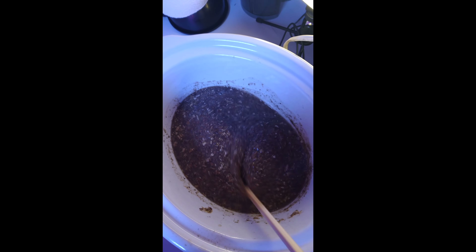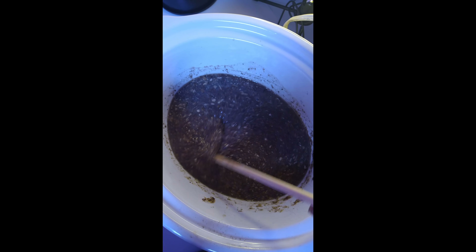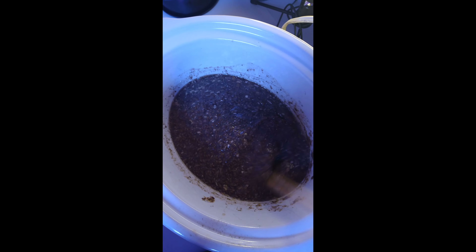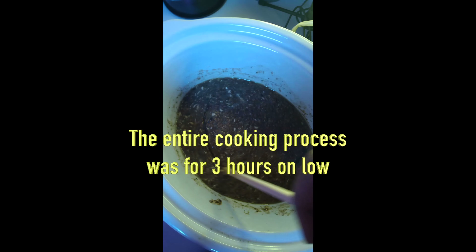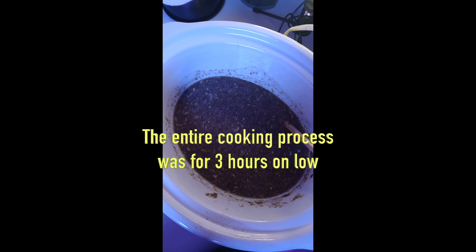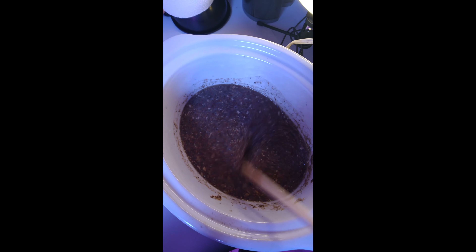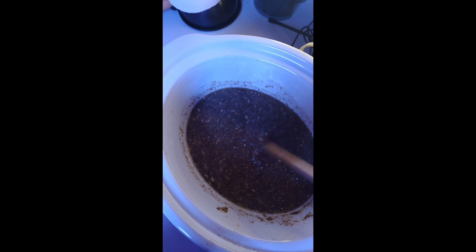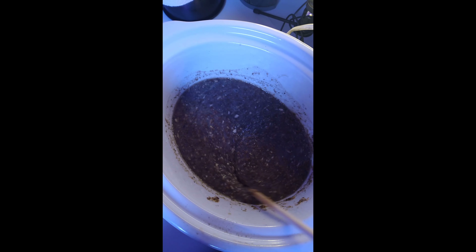It's roughly nine o'clock, literally about an hour later, and it's already thickening up. Maybe I don't need to let it sit overnight — maybe that's overkill — or I might let it go a couple more hours and then let it sit overnight to chill. But yeah, it's getting pretty thick. Look at that — that is gorgeous. That's flaxseed, marshmallow root, slippery elm bark, and aloe vera gel, homemade.